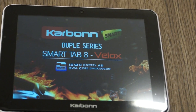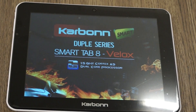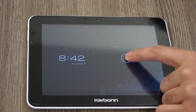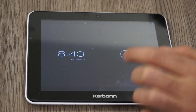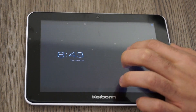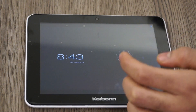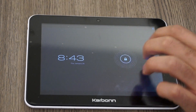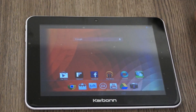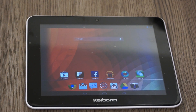Let's power it on. You get the standard Carbon startup. You can look at this lock screen of the Carbon Tab, or the Smart Tab 8. We get a standard lock screen — you can jump to the camera, jump to Google Now since this is Jellybean, or unlock the tab. The touchscreen is slightly non-responsive, but there we go — this is the main front screen.